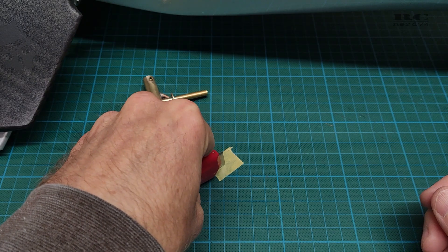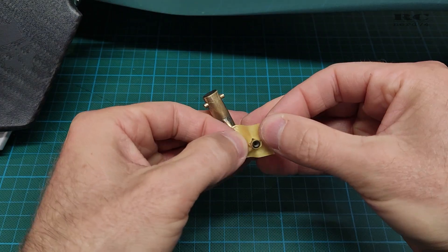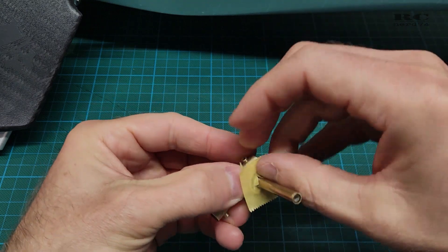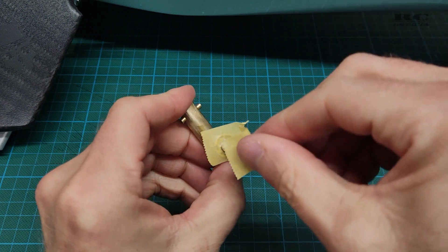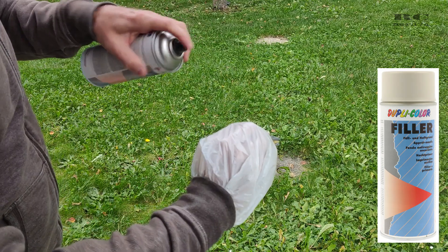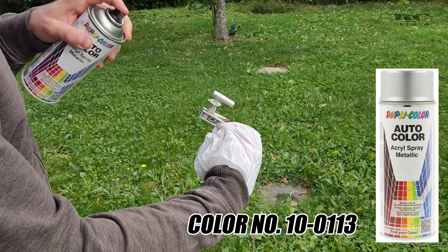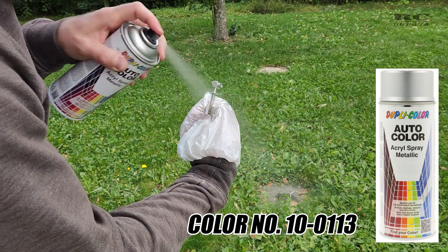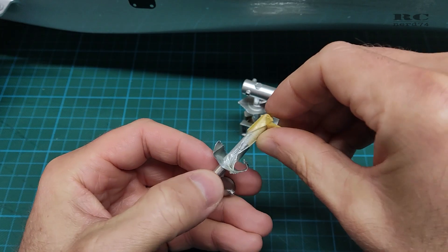Then it was time for the paint job. I covered the parts which should have no color on them, then used Dupli-Color filler for the first layer. The second layer was silver paint from outdoor color and acrylic paint, which gave it a perfect finish.